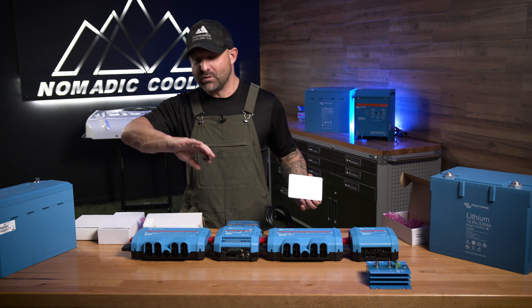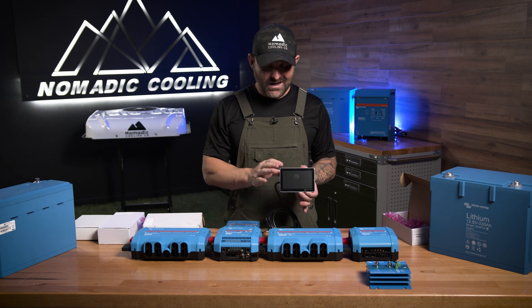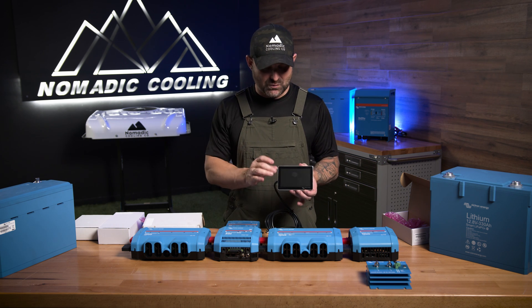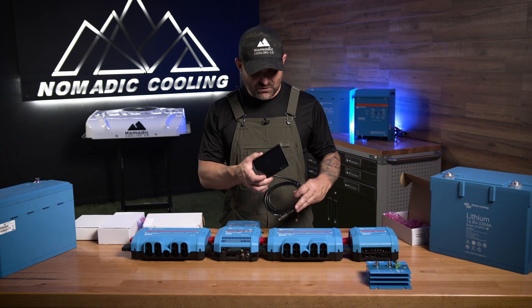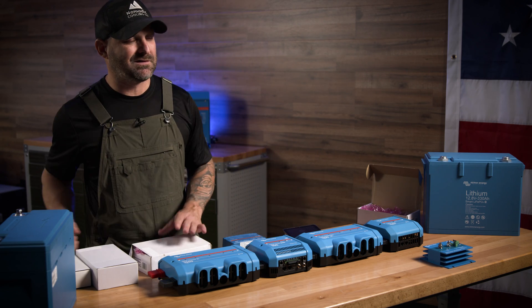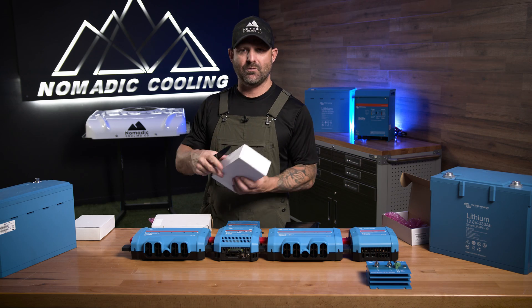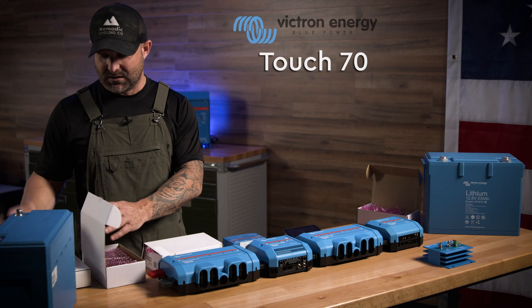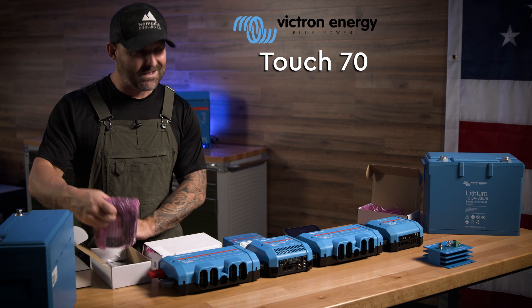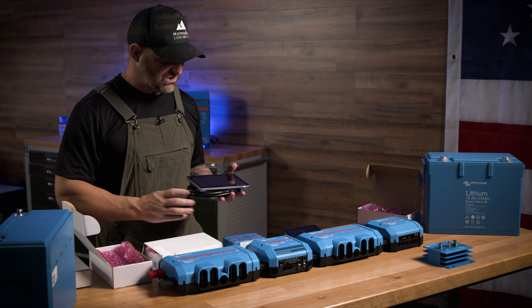To be honest with you, you can see most of the stuff through Bluetooth as well. But you're paying all this money — you might as well get a Touch 50 so you can see it. Victron also has what's called a Touch 70. I actually don't have a 70 in my rig, but next rig — Touch 70.